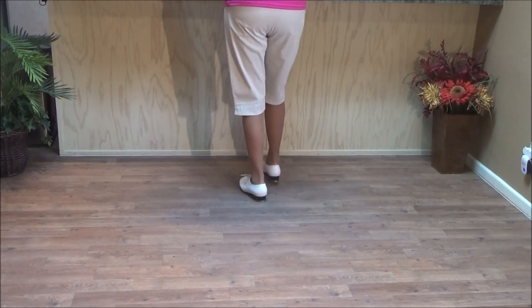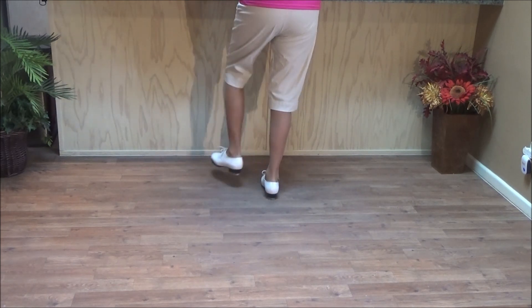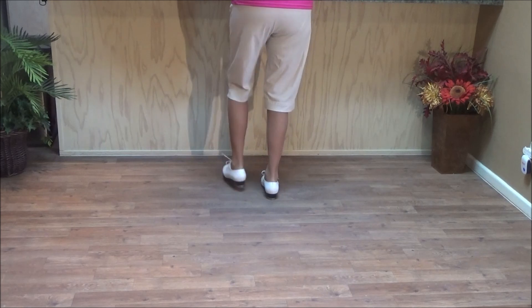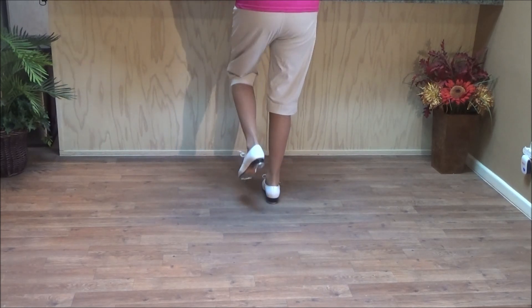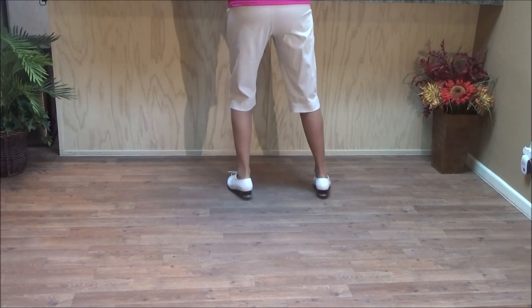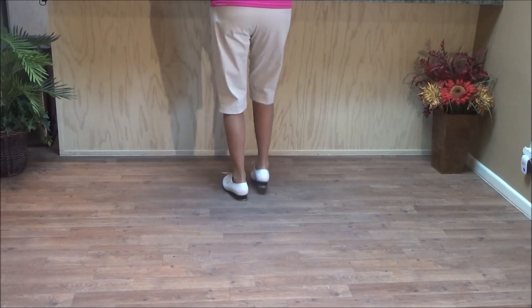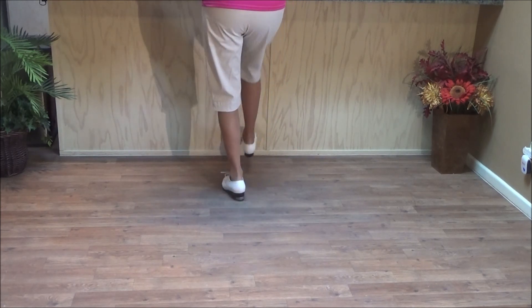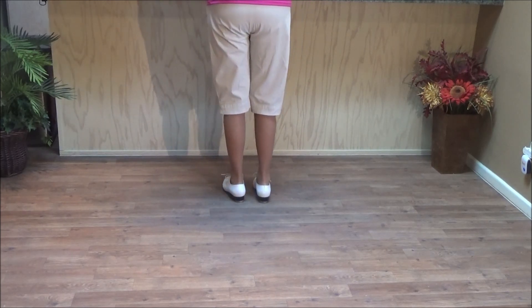And the right foot Brenda: double step, heel forward, toe back, double up, touch across, stamp, up. Then two basics, four side touches, two Charleston brushes, and then the pattern repeats twice.